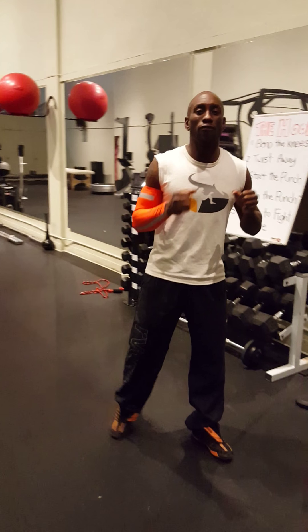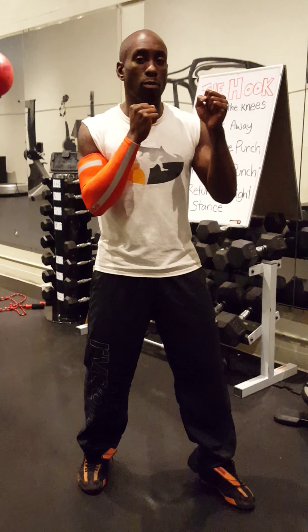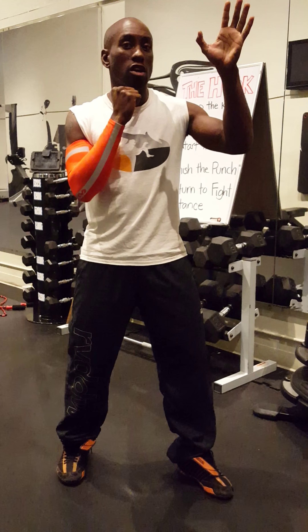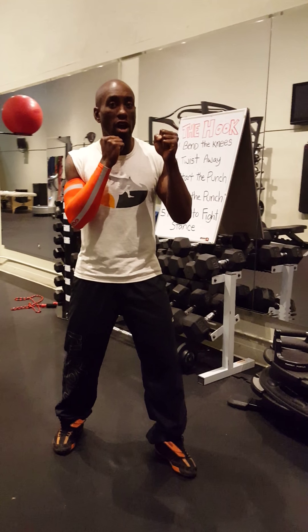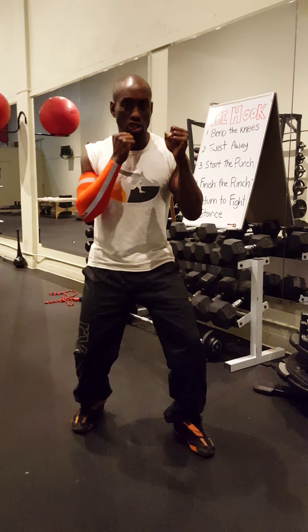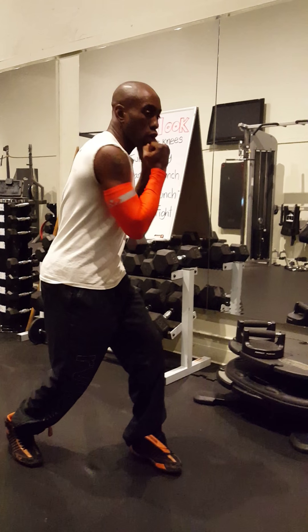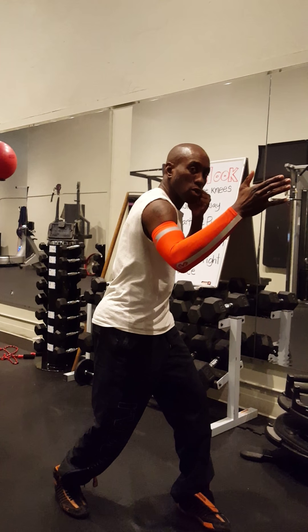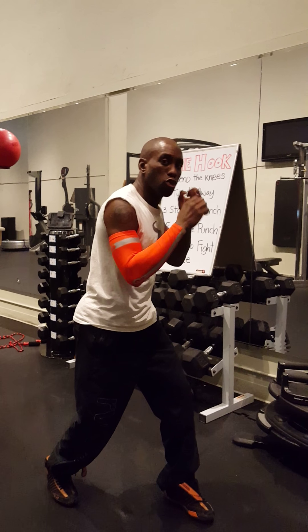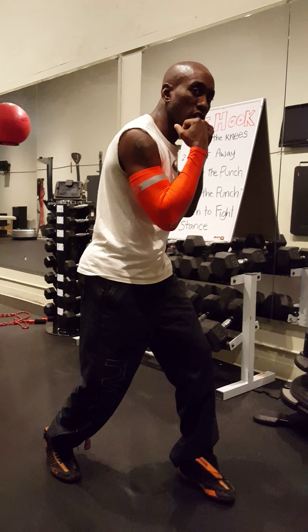So again, I like to come from fight stance. If you're not sure what your fight stance is, please visit that video. I go orthodox fight stance for you today. And I like to throw the hook, starting with the lead — throwing the left. Number one: bend the knees. This is where you can access your legs and get that core engaged. Number two: twist away. I'm punching at a target right in front of me, twisting away, creating like a corkscrew with my body — really accessing my core and my legs — and unleashing that onto the target.